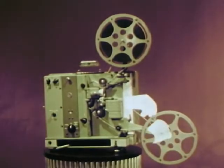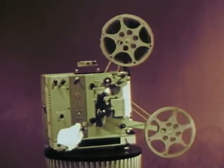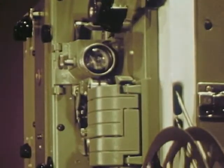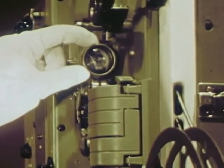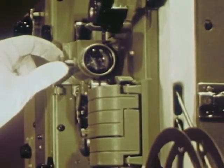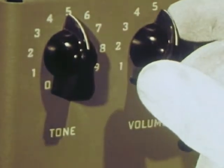And now for a running test to get everything set. Turn the new fuse-saving power switch to start the motor. Listen how quiet it runs. And now the lamp. Adjust and lock the focus. Adjust the tilt to align the picture on the screen. And turn it off.